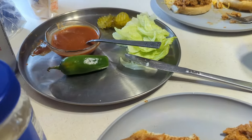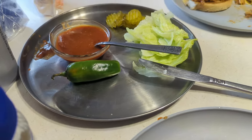There's some lettuce, jalapeños, pickles. I'm so happy. Let's eat!